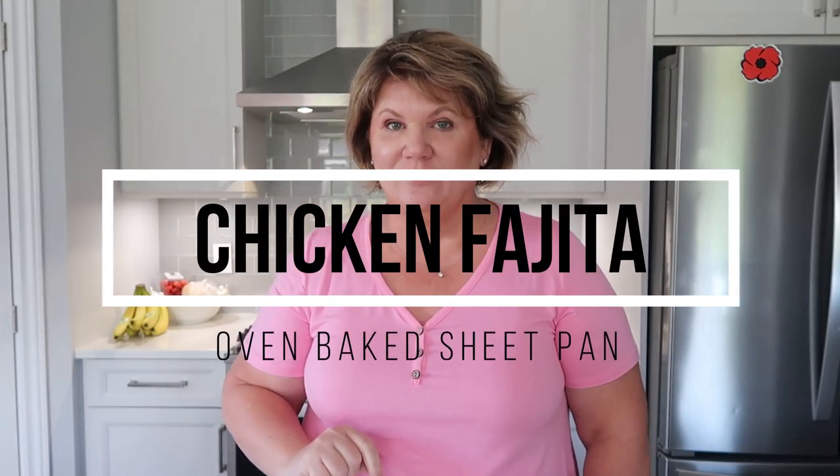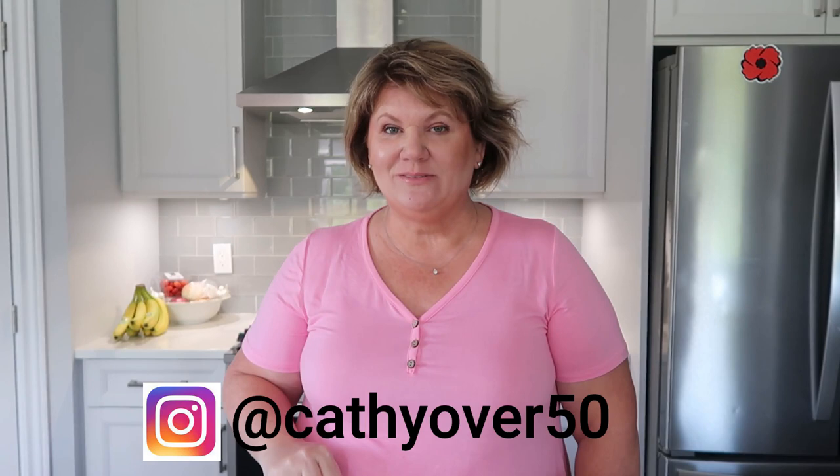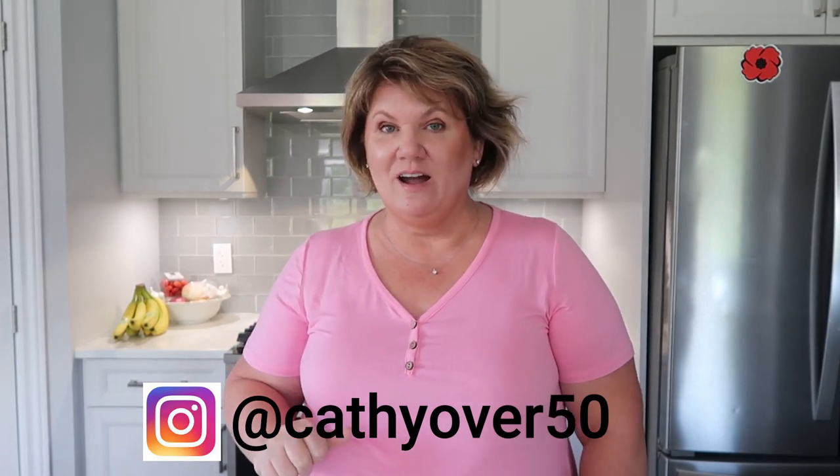In today's video, I'm sharing a super easy oven-baked sheet pan chicken fajita recipe with you. I make this recipe so often, I just make it from my head. I'm going to take this step-by-step so that you can recreate this recipe for your family too. If you're excited about seeing my easy oven-baked chicken fajita sheet pan recipe, give this video a thumbs up.